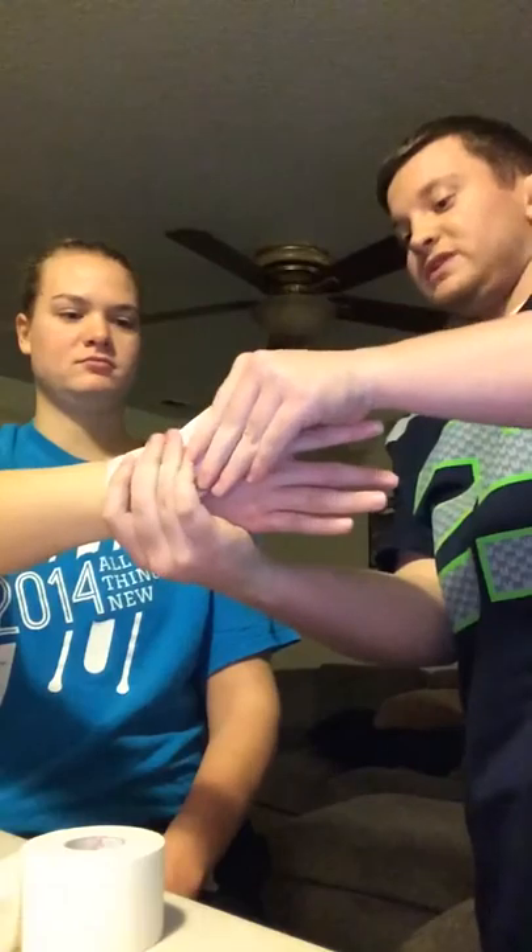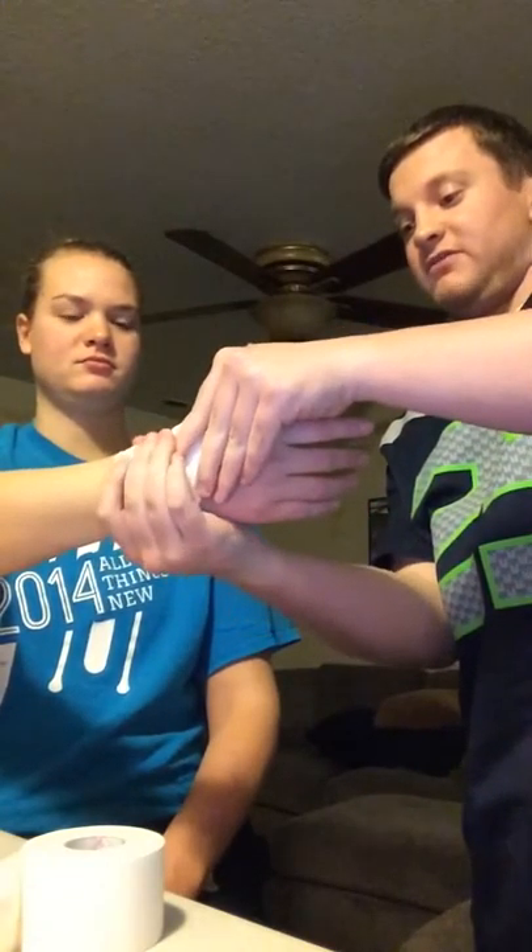And once we do that, we're just going to mold it to the subject's hand. Make sure we have a good fit. Then I'll show you our finished product from all angles.